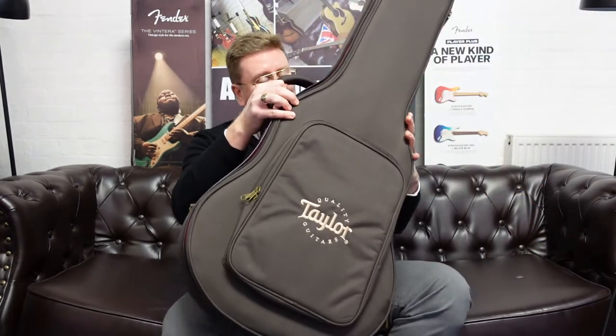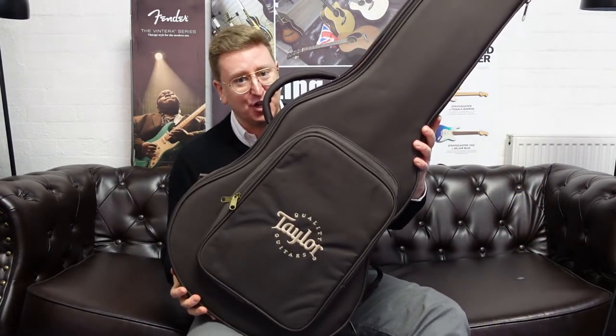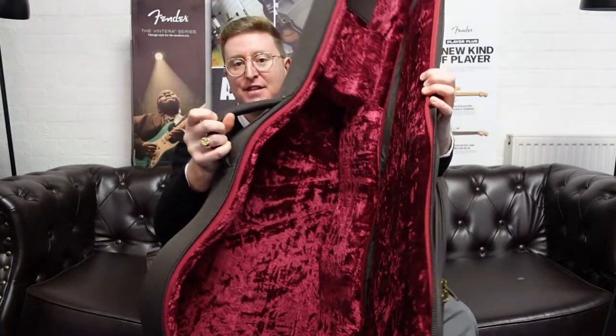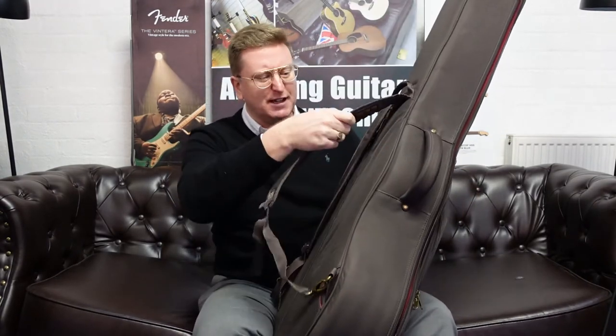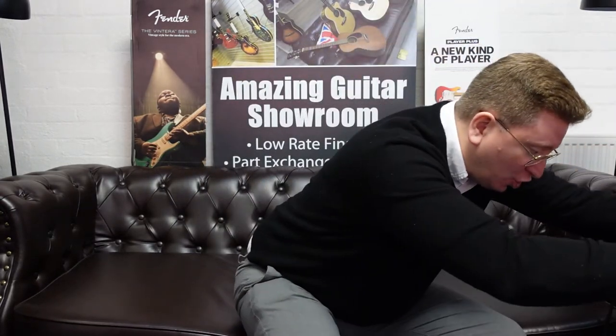I'm going to pop it down and show you the gig bag that it comes with. I say gig bag — it really is like a hard case. It's the famous Taylor Aero case gig bag. It's very, very solid, very posh. It's got lovely red lining inside as well. Like the brown shell hard case that you get with Taylor guitars, it has the same lining. It's just lovely. It's got shoulder straps on the back as well for carrying it around, and the shoulder straps are really well padded. Just a lovely extra that comes with the guitar.